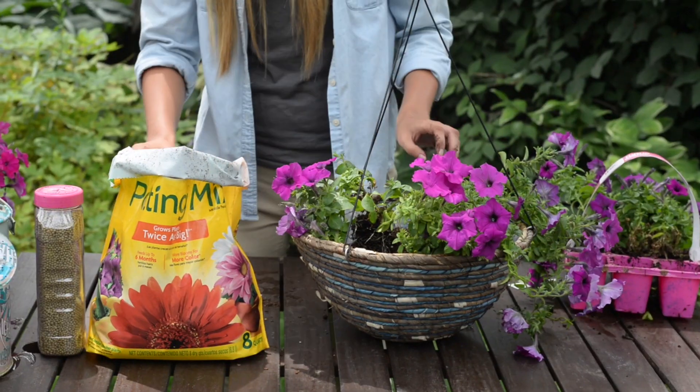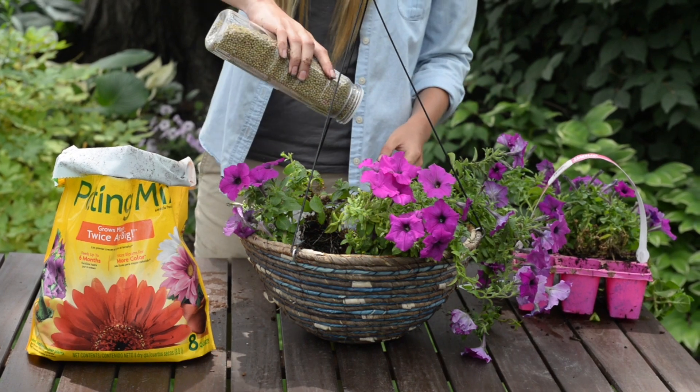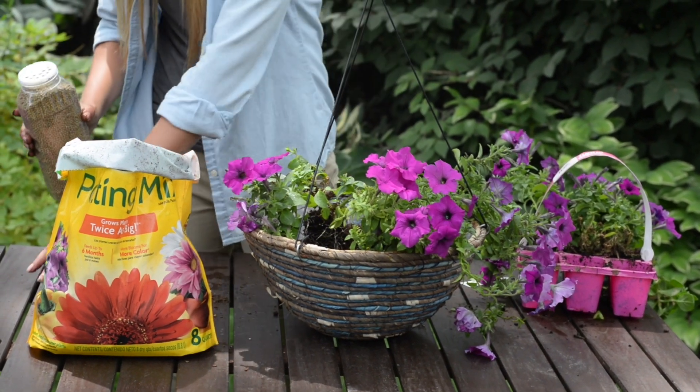Some potting mixes include slow-release fertilizer. If yours does not, you can always add some in to help keep your plants happy and blooming all season long.